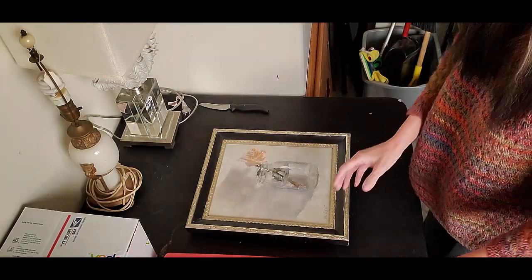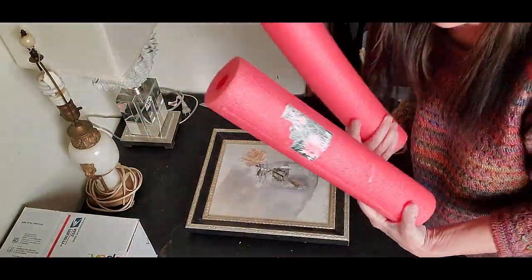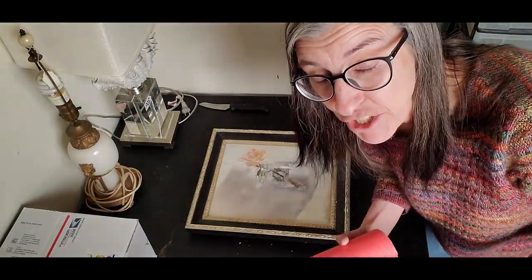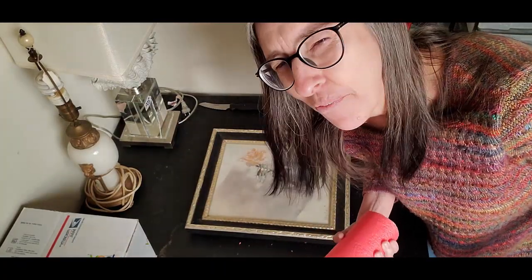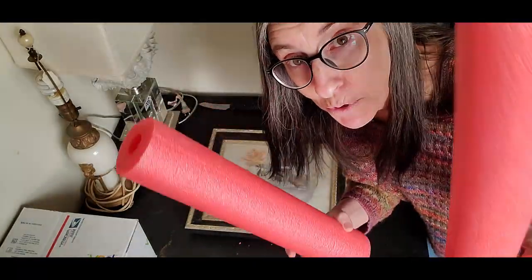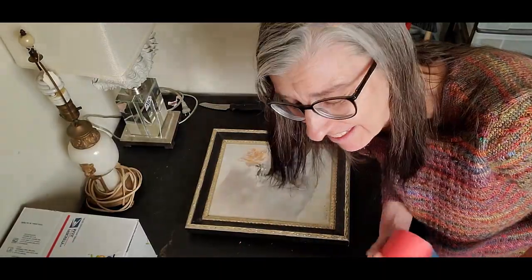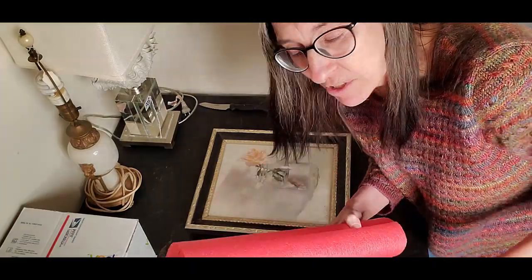I have already cut down my handy dandy pool noodles. Pool noodles are back at the dollar stores. I actually got these at the bins, so they basically cost almost nothing because they weigh almost nothing, which is why they're good packing material.